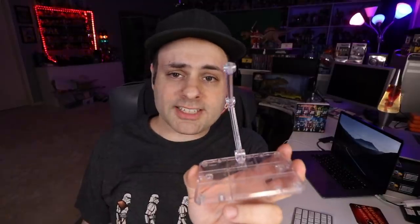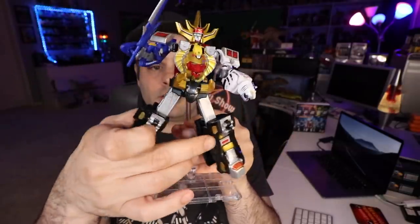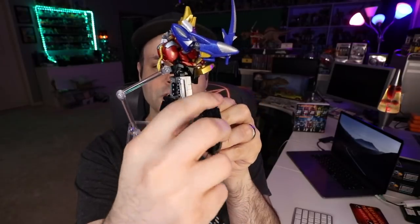If you have one of these figure art stands, plug it in there. You can plug it into the back if you wanted to pose him. This back piece actually folds down.